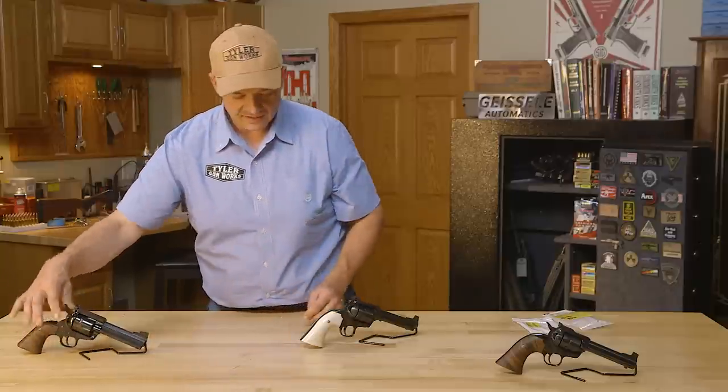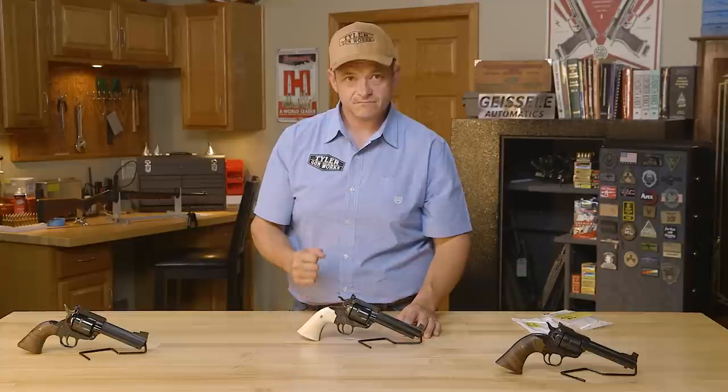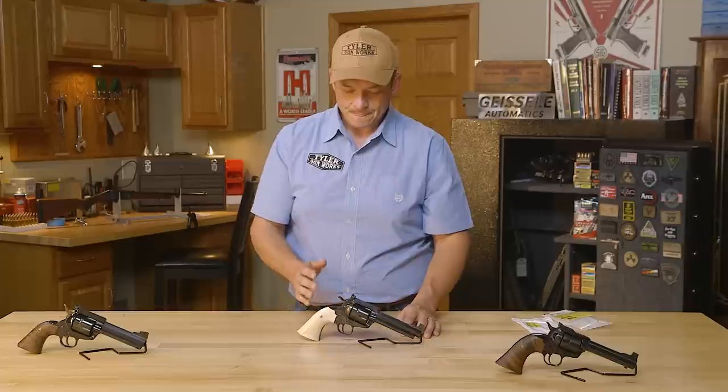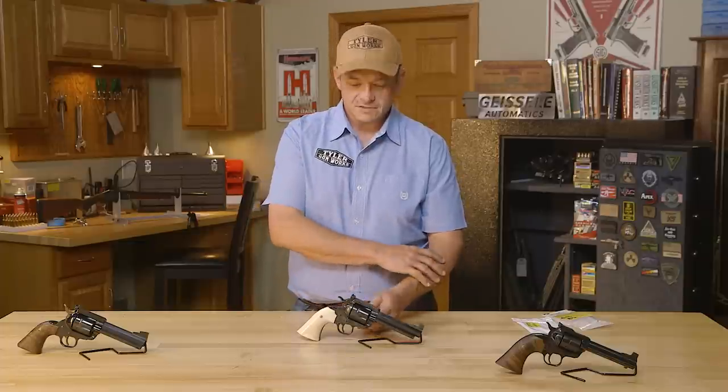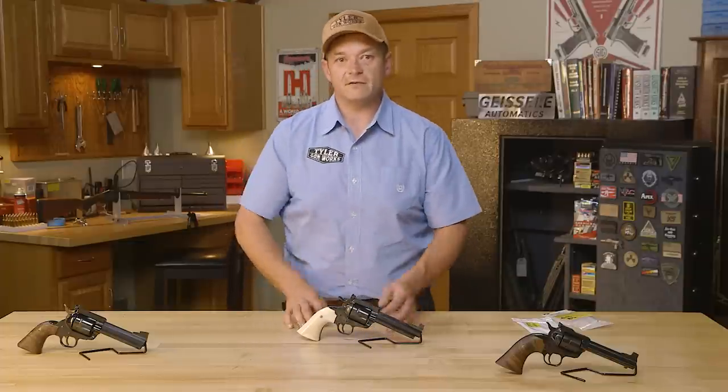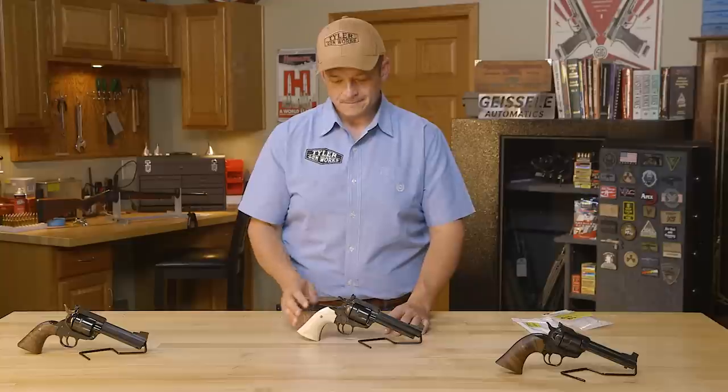The difference in the grip frames — this is the Bisley style versus the standard, which has a whole lot sharper curvature. When you get it in your hand, if you've ever felt a Number 5 grip frame, it's just something you don't want to put down. On this caliber it's not a heavy recoil, but these guns will accept heavy recoil and make it manageable. If you want a .480, .500 Linebaugh, or something with heavy force that's really going to recoil, this is something you should look at.